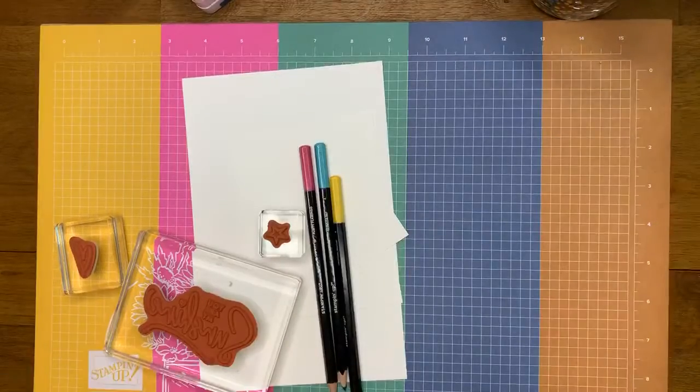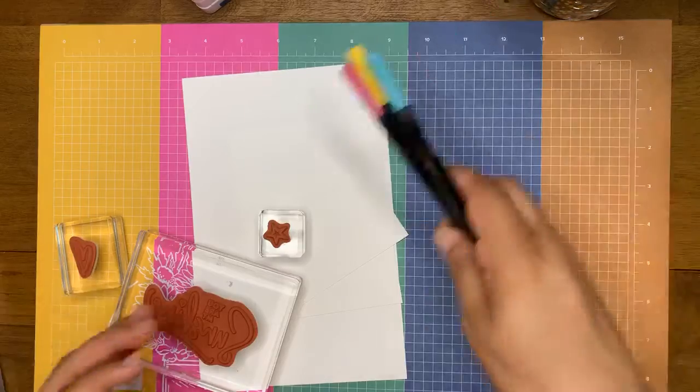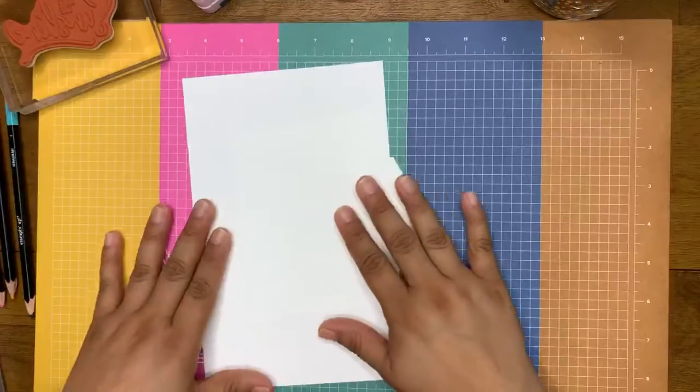I want Ellie to bring me the laptop so that I can see the comments, because I can't see your guys' comments when I have the phone on the little stand. So let me clean this off.